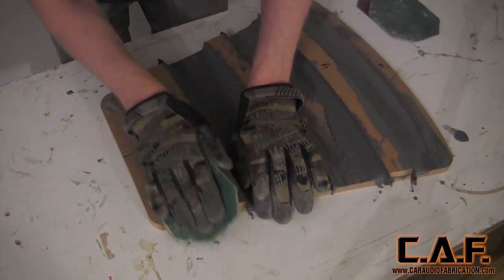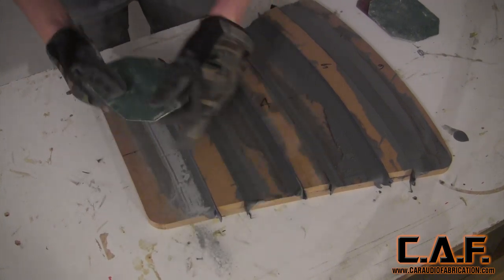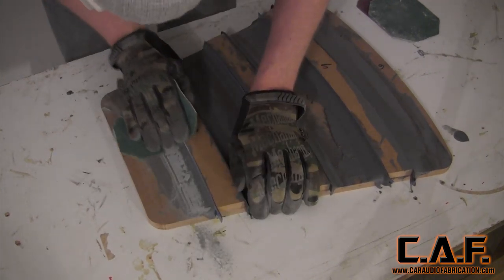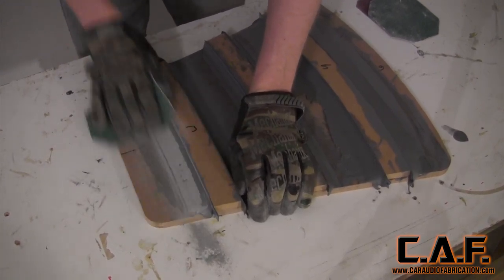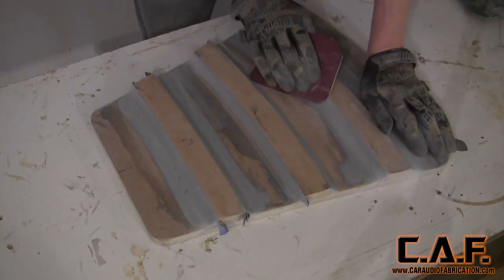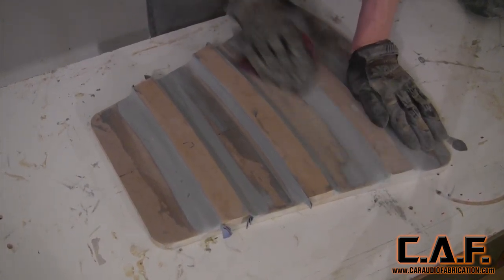Sanding the body filler follows a typical process, but I want to point out that I really like how the Matter filler has a different coloring when you sand it. The dark spots indicate low spots, so you know where to keep sanding. We sand all of the contours with 60 grit, and then follow up with 120 grit since we'll be wrapping this with vinyl.